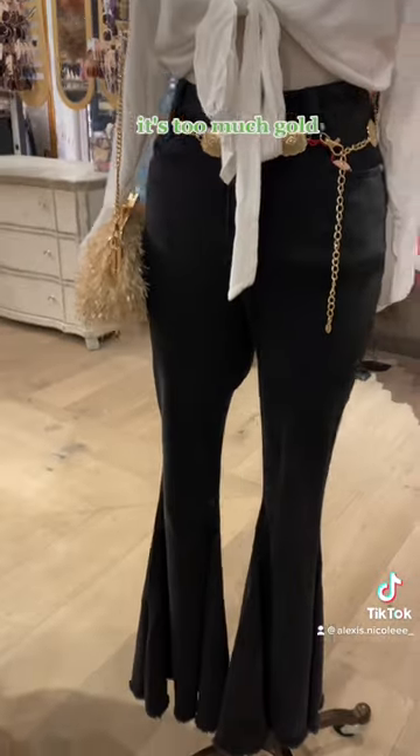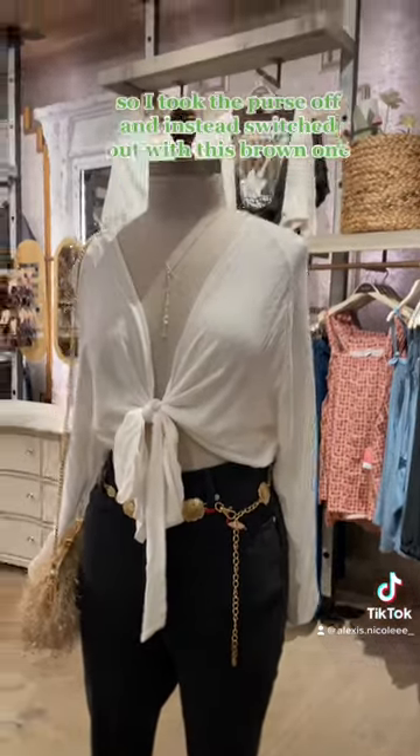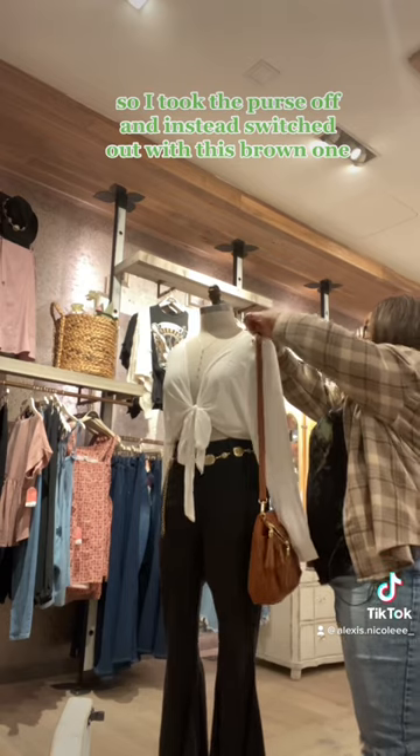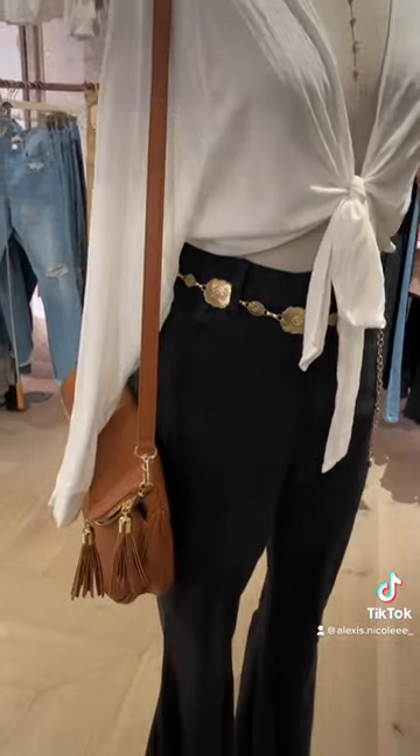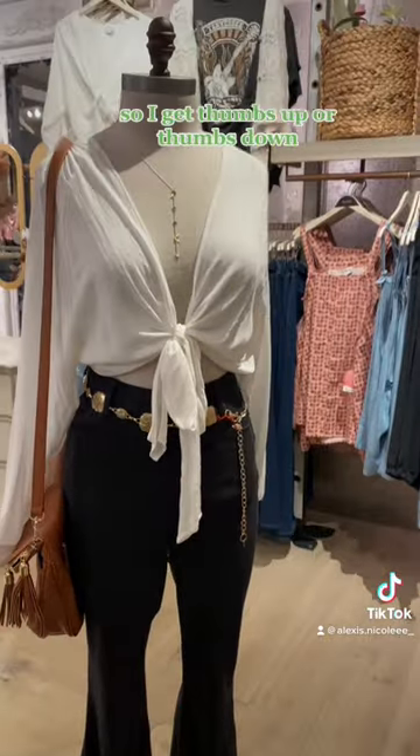But then I'm looking at it and I'm like, she's cute but she's missing something — it's too much gold. So I took the purse off and instead switched it out with this brown one, which I think went really well with the outfit. Let me know your thoughts — give me a thumbs up or thumbs down. Would you wear this?